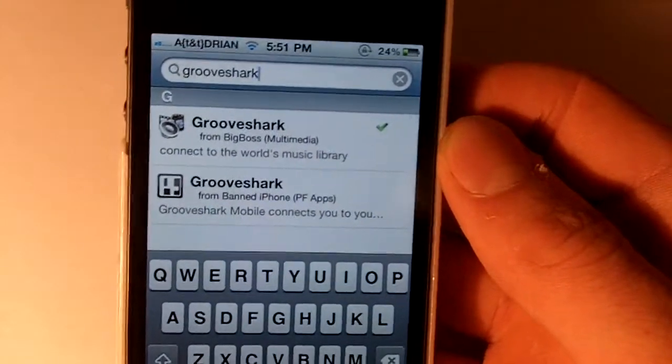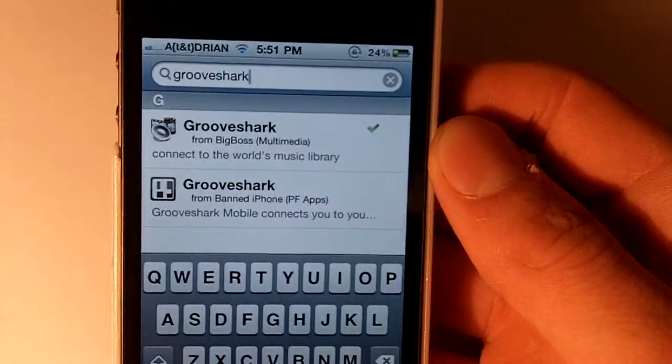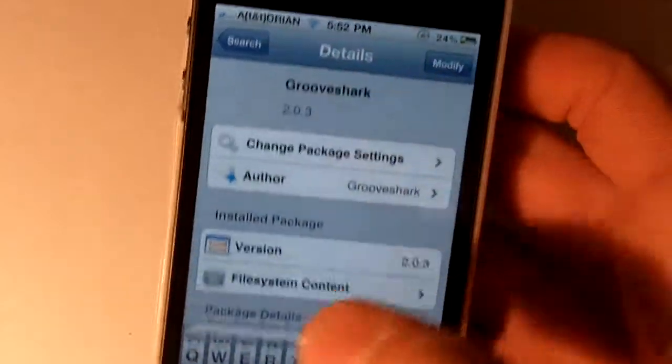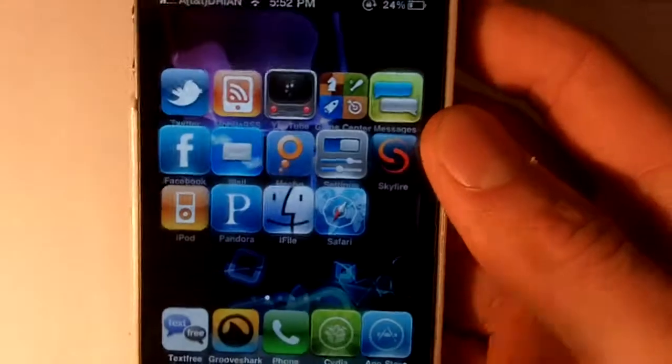So what you're gonna need to do — this is an update to the last video — all you have to do is search Grooveshark Insidia and it will appear, tap it, and then you'll have an install button right there, and that's all you need to do to install it.